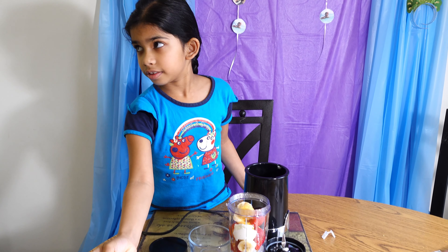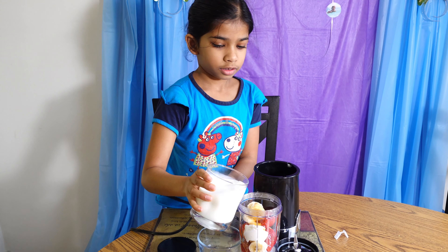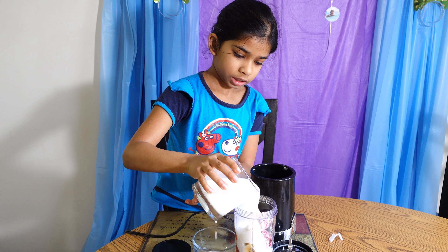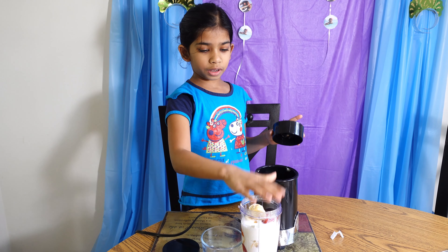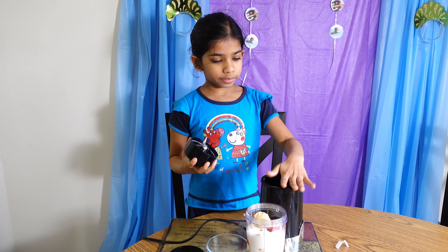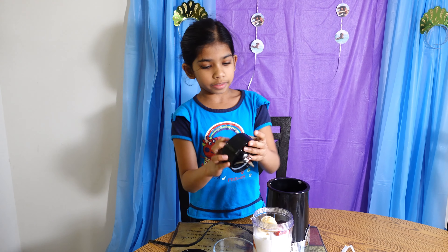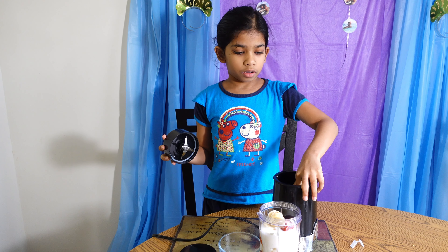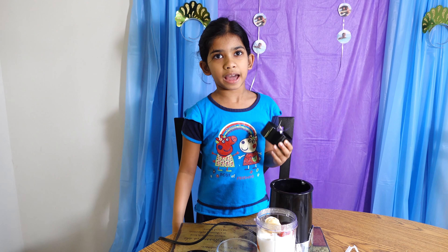Next we need the milk. That's it. So we're supposed to put the lid on top and then turn it and put it in — it's supposed to be right side up. This is the hole we're supposed to put it in, for the mixer to mix everything. Oh, I forgot to put the batteries in.